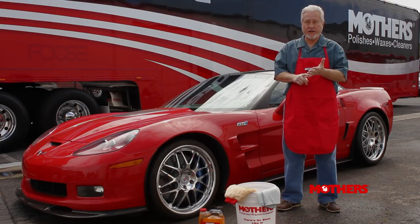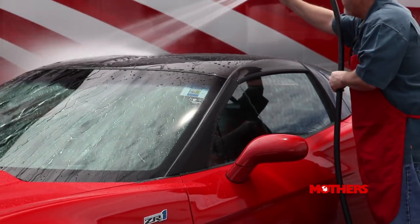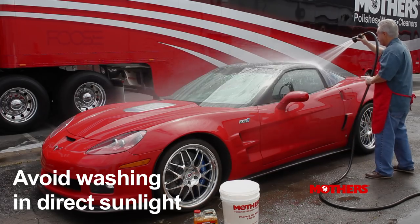You're also going to need a bucket, a wash mitt, and some soft microfiber or terry cloth drying towels. It's always a good idea to use a spray nozzle to conserve water. Try not to wash the car in the hot sun.